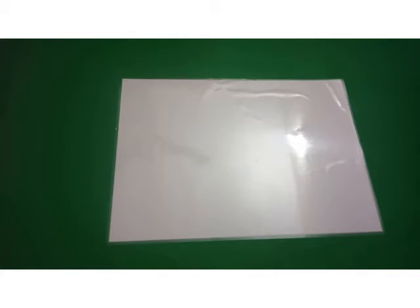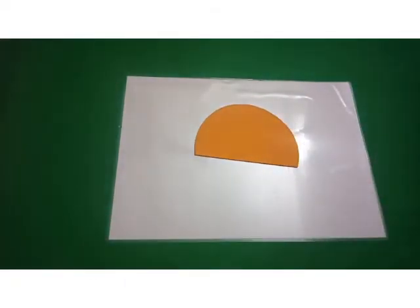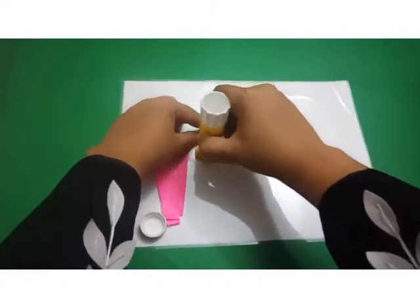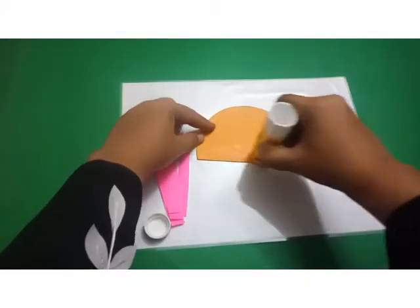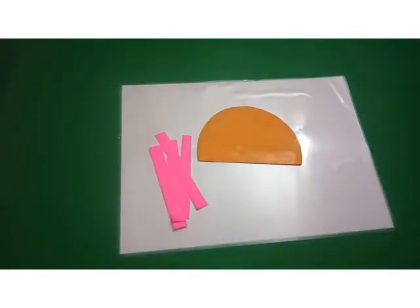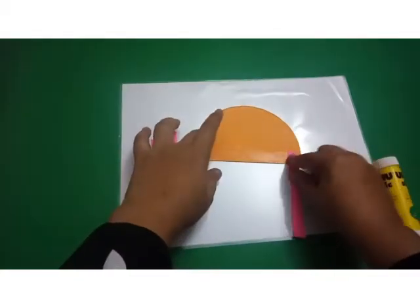The activity that starts with J is jellyfish making. For this, we need a semi-circle cutout and some strips. You put it like this — one line. Then put the strips one by one.